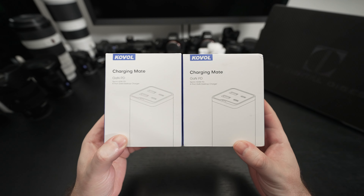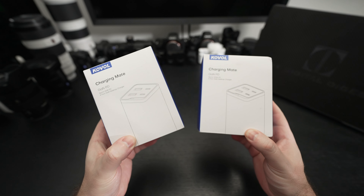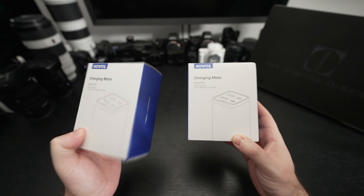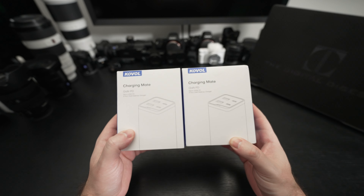These are charging devices. We've got a 65-watt power delivery system that is a four-port module — two Type-A and two Type-C ports. And then we've got a 120-watt power delivery system with the same four-port configuration.